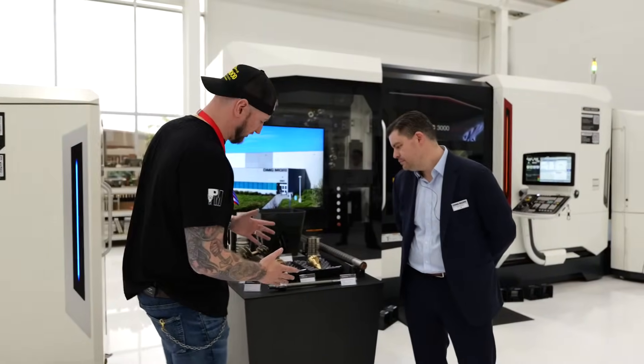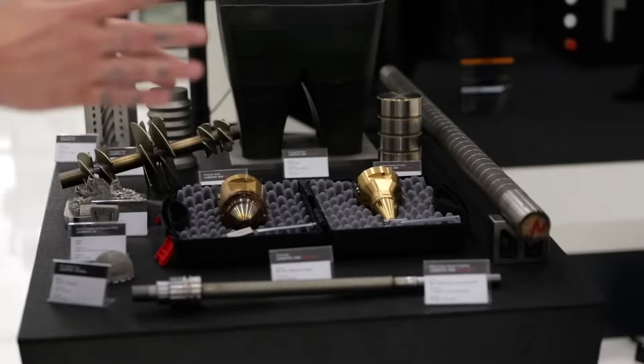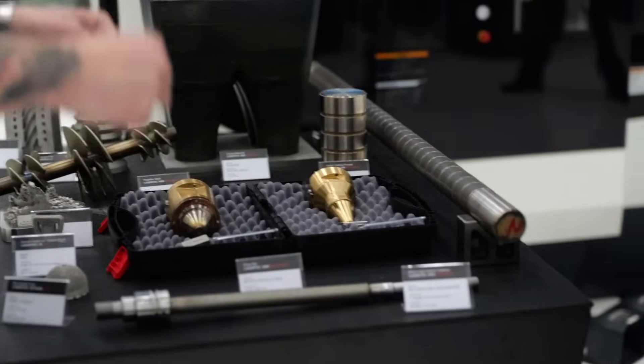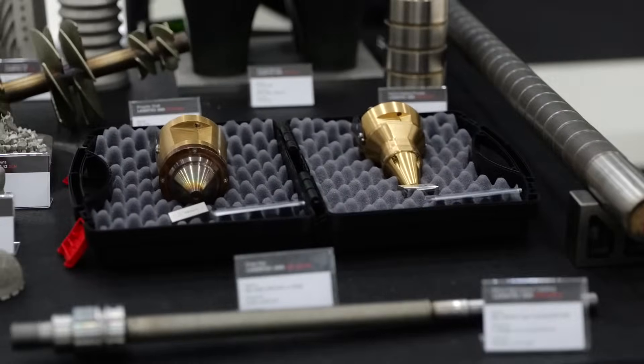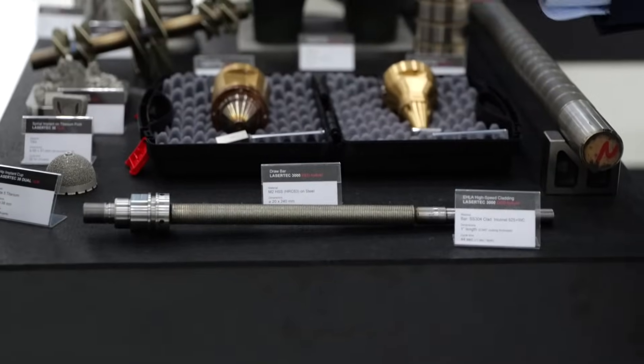I was taking a peek at this earlier. This piece here may look fairly simple to the untrained eye, but there's a lot more to this than people may realize. Why don't you tell us about it? This is a drawbar that goes into our spindles for our milling machines, our milling spindles.